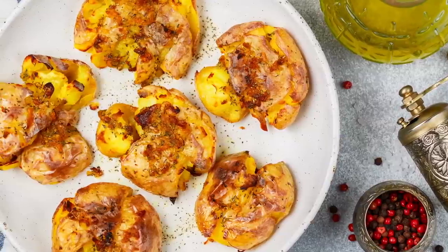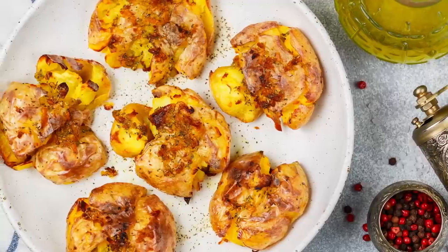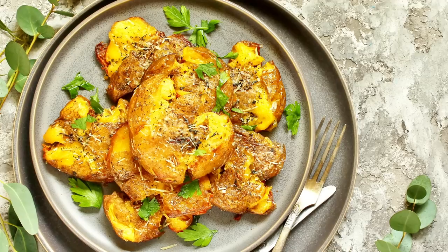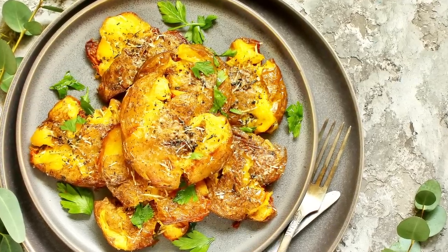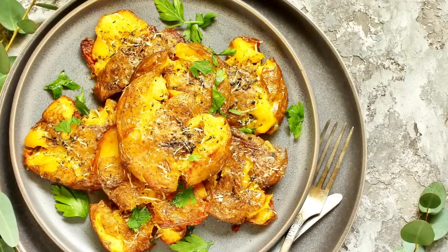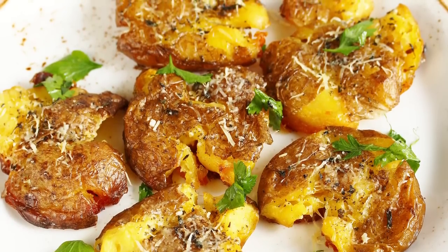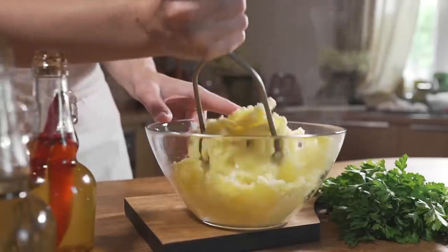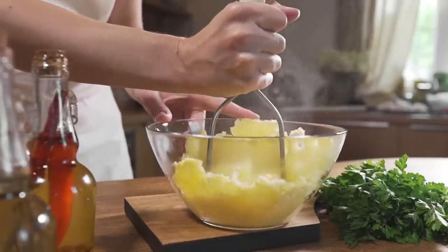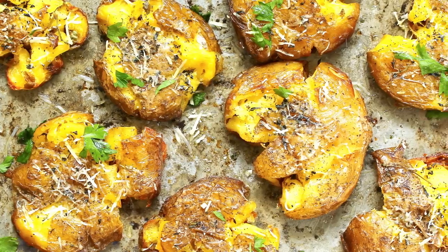Why go through this extra step? According to Last Ingredient, smashing your potatoes gives them more surface area, which in turn exposes more of the potatoes to the heat of the pan. This means that, compared to your unsmashed potatoes, these smashed spuds will have crispier edges and skin while still remaining soft on the inside. It's important to note, however, that you don't want to smash them full-on like you're making mashed potatoes — simply flatten them out a bit into a circular shape.